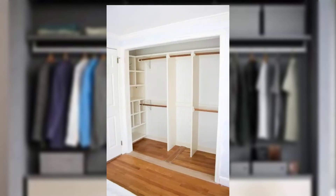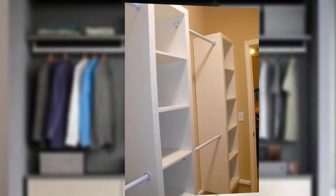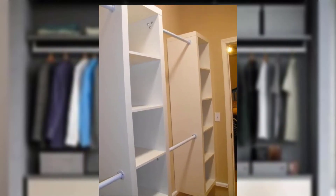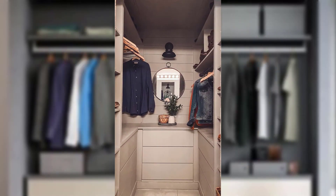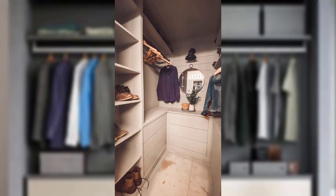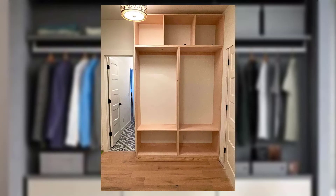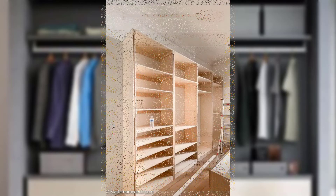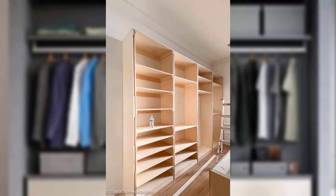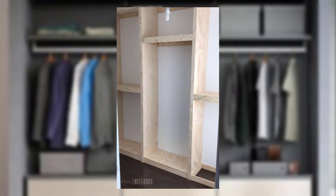First, a measuring tape to measure the dimensions of your closet space. Next, pencil and paper for sketching out your closet design and taking notes. You'll also need closet shelving — you can find adjustable wire shelving or wooden shelving at hardware stores. Choose the type that suits your preference and budget.